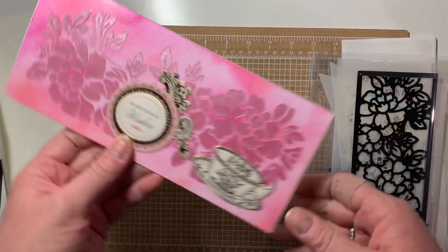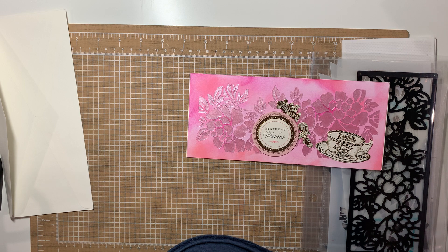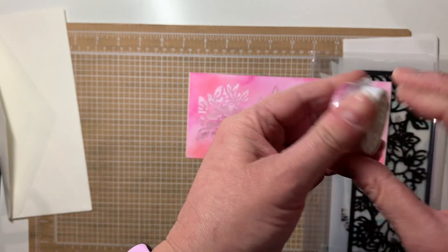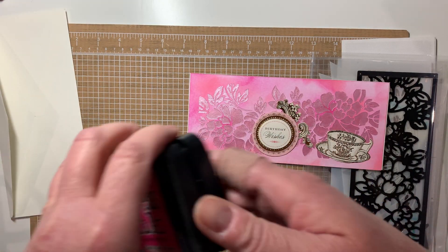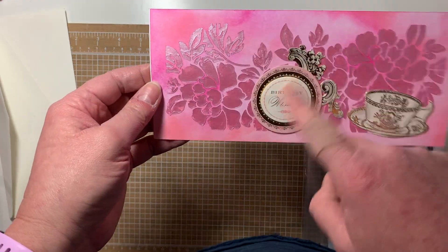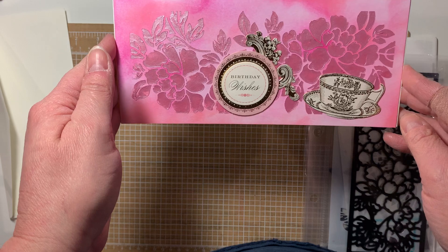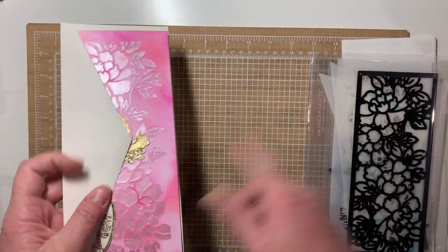I used the stencil in this set to create this background, and I used Nouveau embellishment mousse — I can't see the name on it right now, it was one that came in a kit as a trial size, and there's not much left. Then I used these two inks for the background and Anna Griffin gold for the sentiment. I kind of like this embellishment mousse — it's smooth.